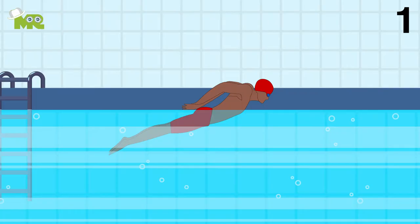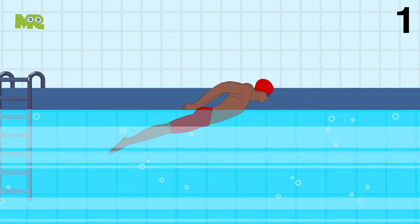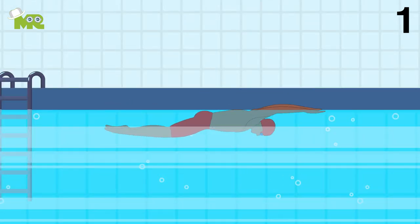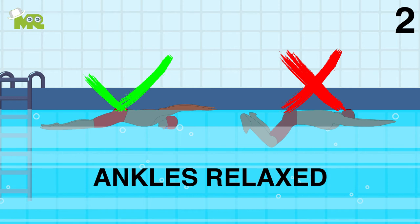Kicking. One, always make sure that your leg action comes from the hips. Always have your heels and soles of your feet break the surface from underneath with your knees slightly bent on the upbeat. Two, try to keep your legs close together with your ankles relaxed as you propel your body forwards.